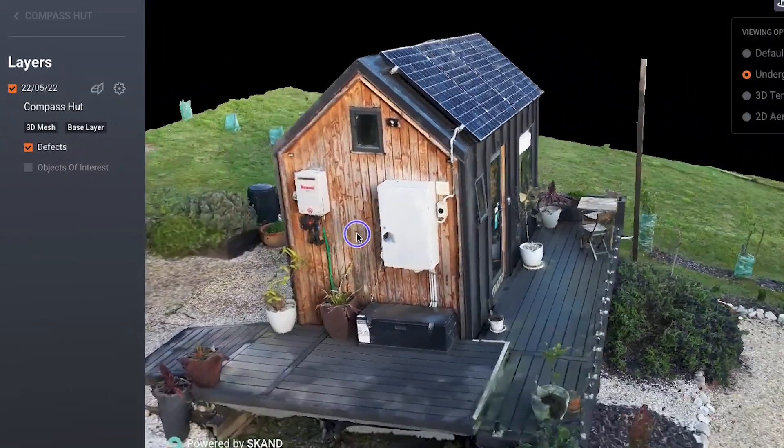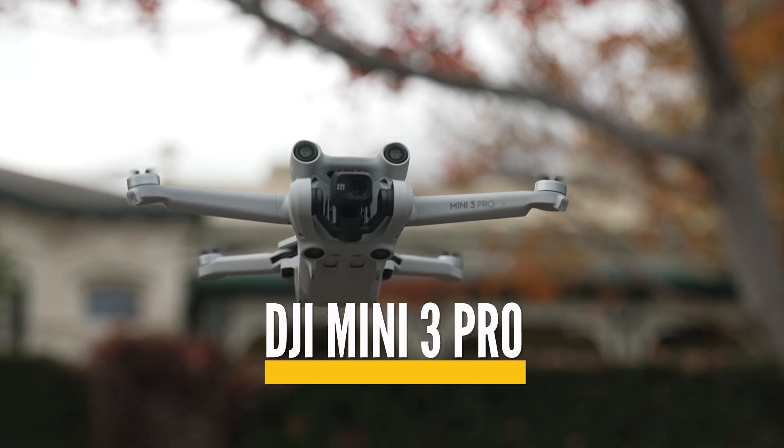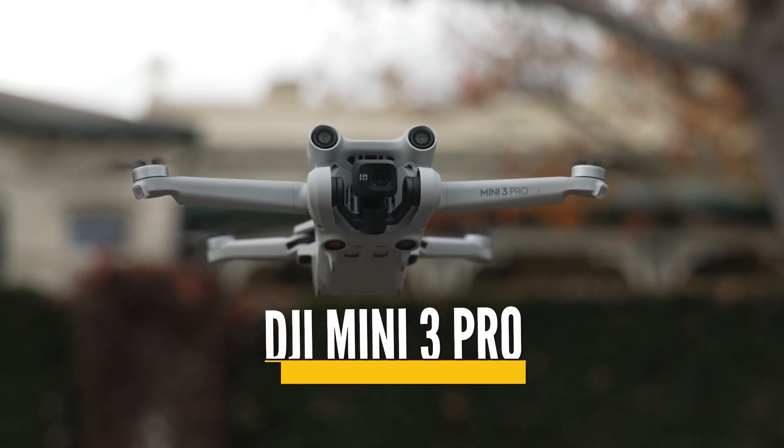We all know you can shoot cool content with the Mini 3, but did you know you can do this with it? This 3D model of a tiny house was captured using an inspection software and was completely shot using the DJI Mini 3 Pro. In this video I'm going to dive deeper into using this drone for inspection work and I'll also show you how I created this 3D model.